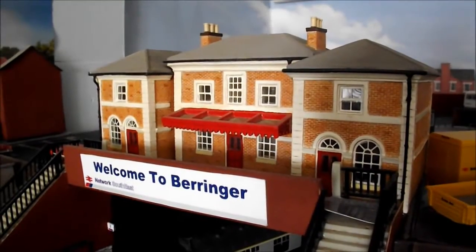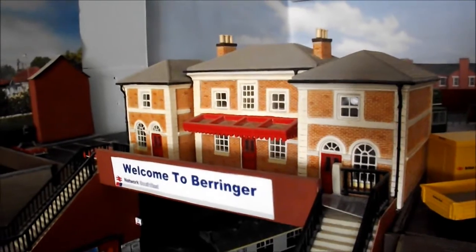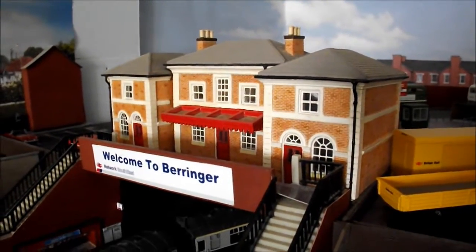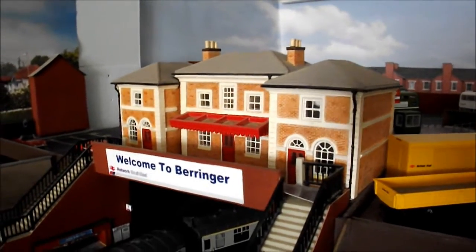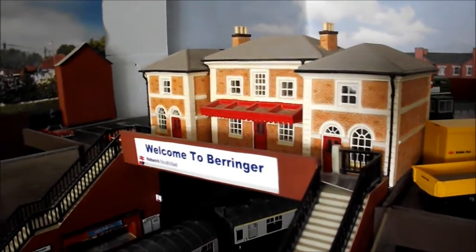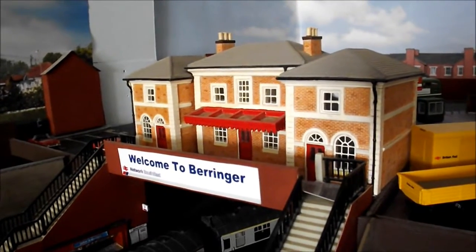Good morning everybody, a warm welcome to Beringent Districts on this glorious Friday morning. Today I have a how-to video for you, basically based for Robin at Milton Moe Junction who expressed interest in my rock face. I thought I'd do one generally so those who could benefit from it can. It's just my way of doing it — there's no right or wrong ways — this is just how I've done my rock face, my methods and what I've used.